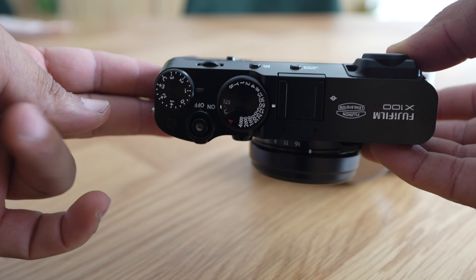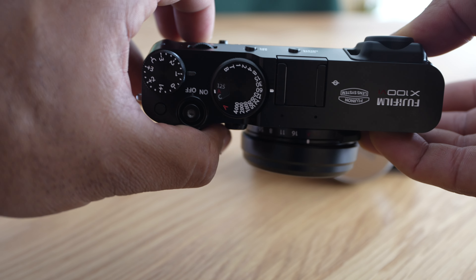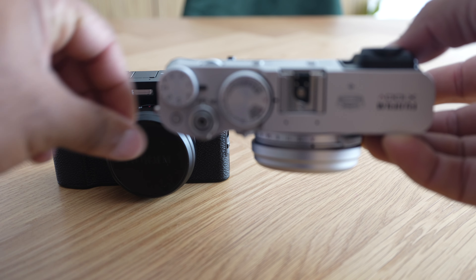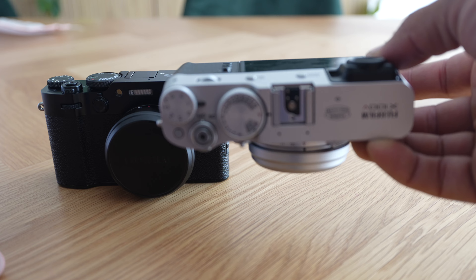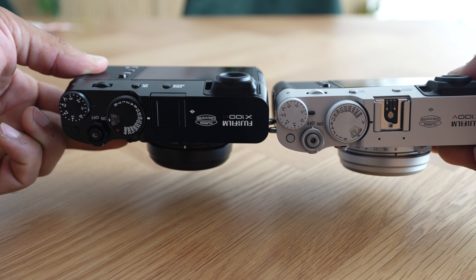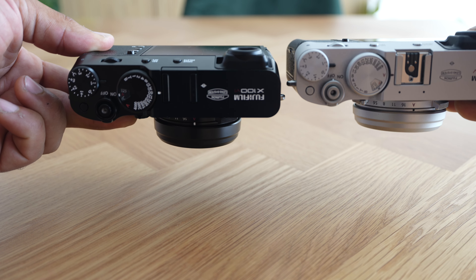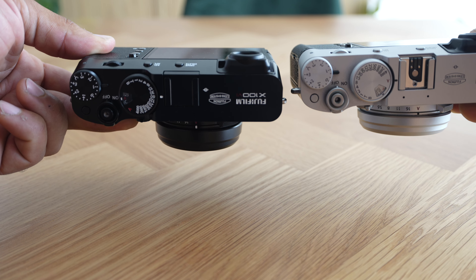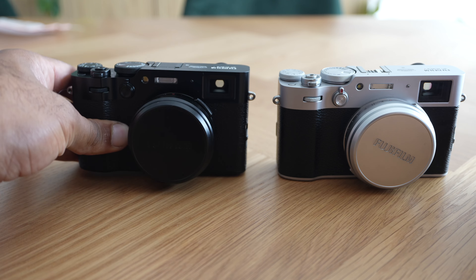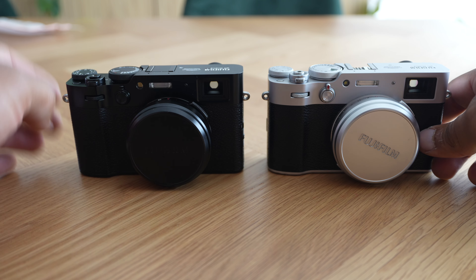Apparently the VI has a thicker grip, and to be honest you can barely notice it — just a slightly bigger bump. It feels a little bit better to hold than the X100V, which is a bit skinnier. Side by side it's barely noticeable, but when you're actually holding them in your hand it does feel slightly thicker, so it's a slightly better grip.